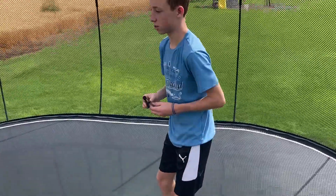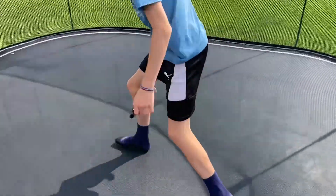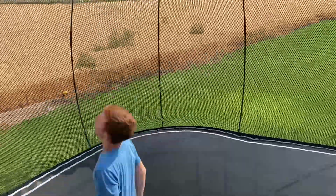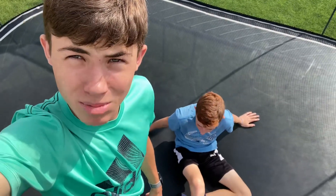You land with bent legs, like this. That's how you do a backflip! After watching this video, we should expect you to be doing this. Make sure to like and subscribe.